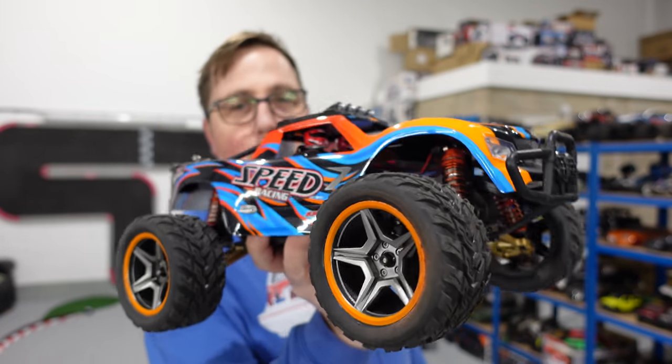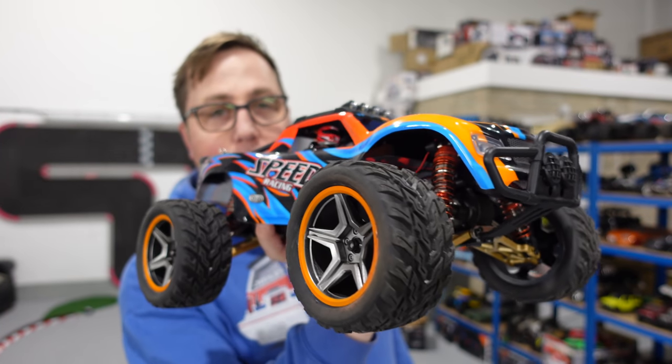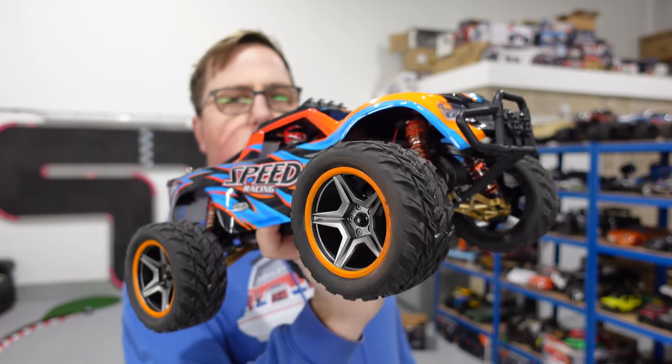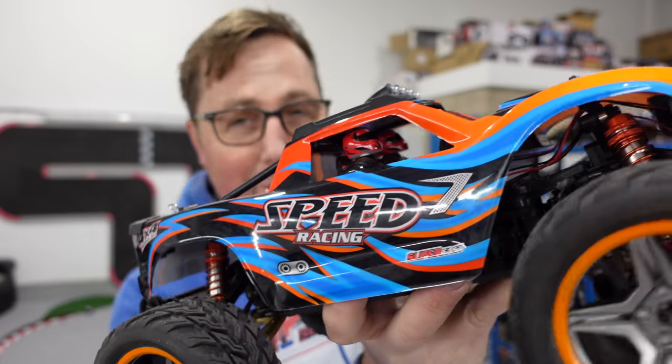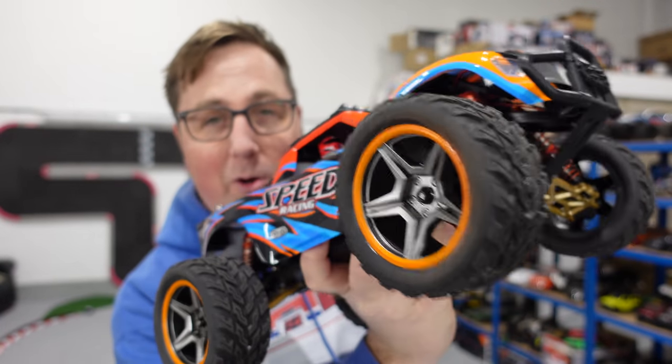Guys, in this video we're taking this cheap but very good WL Toys 4x4 monster truck buggy thing. We're going to stick some cheap sand paddles on it and we're going to take it to the beach and give it a rip.